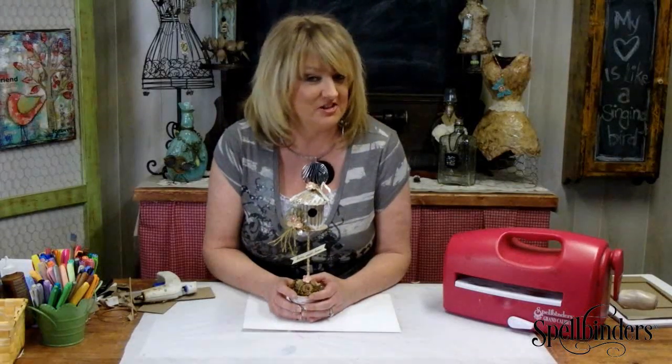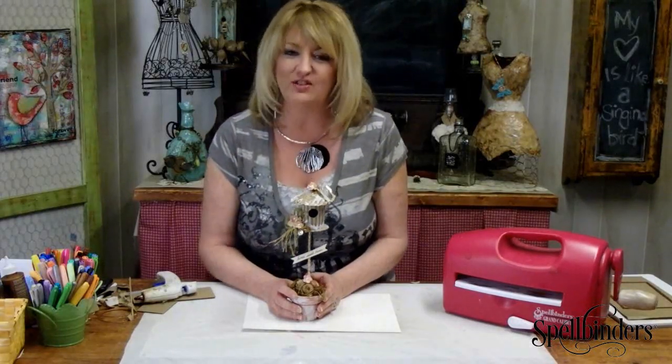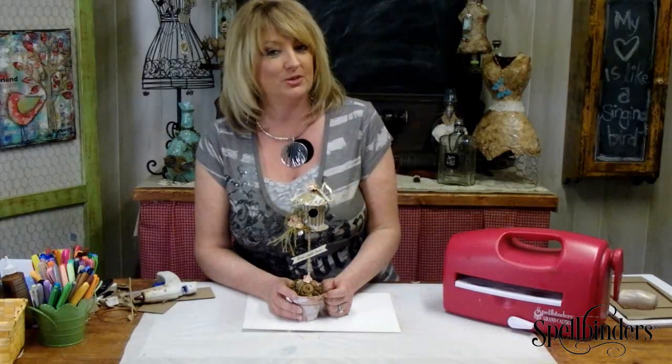It is so much fun working with the Spellbinders line of dies, and you can see the entire line on our website at spellbinderscreativearts.com. Please make sure to click the like button, leave us a comment, let us know what you think of this video, and please give a suggestion for what you'd like to see in upcoming videos.